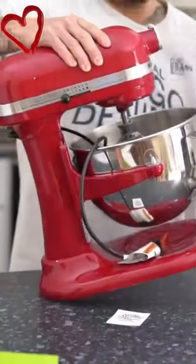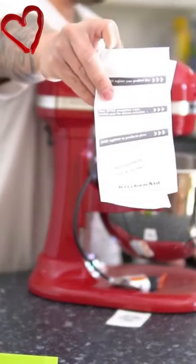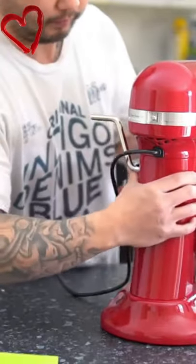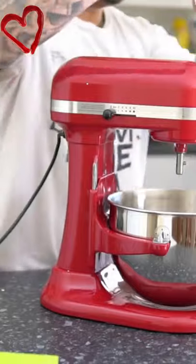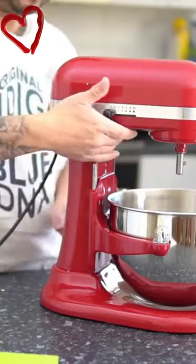Under the hood, you'll find a 575-watt motor, powerful enough to knead through 8 loaves worth of dough. KitchenAid includes all the tools you need for all your basic mixing tasks: the flat beater, power knead spiral dough hook, and wire whip.